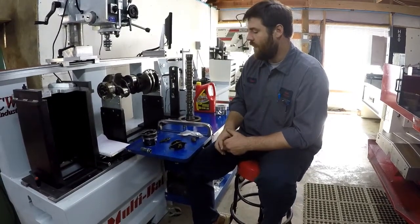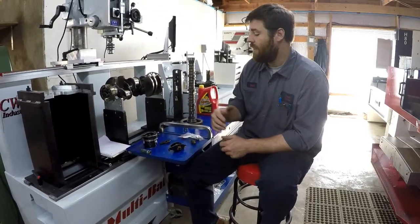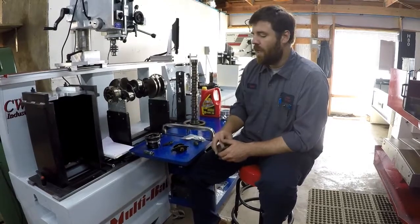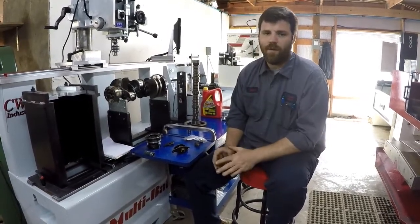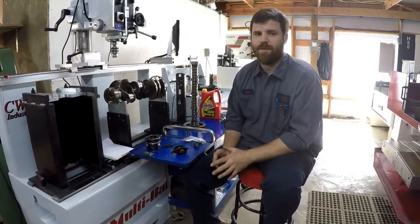When you start looking for someone to build your engine, make sure it's not just any engine builder, but a person that knows these engines very well. Because each engine has its own personality and its own set of problems.